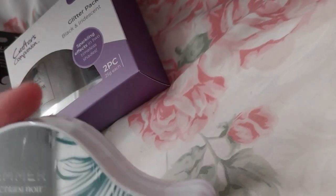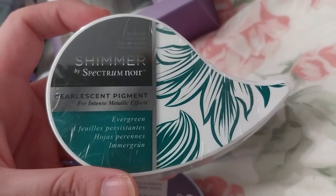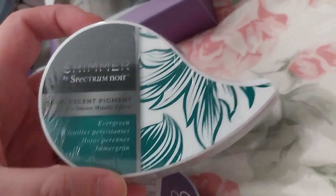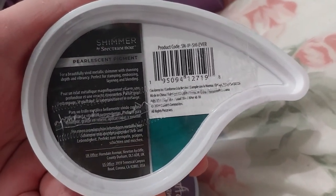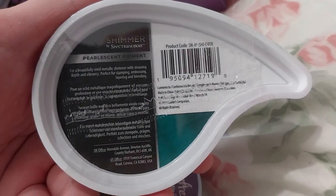Here is the shimmer ink pad — the pearl shimmer, which is the silver color in the evergreen. Perfect for stamping, embossing, and layering. It's awesome.